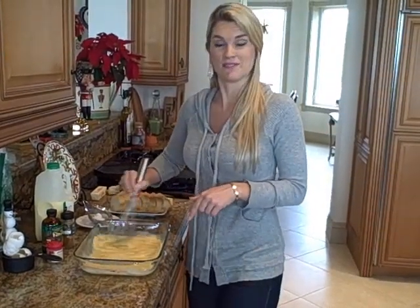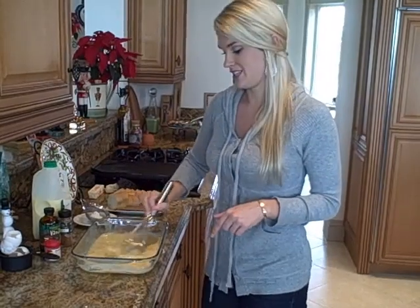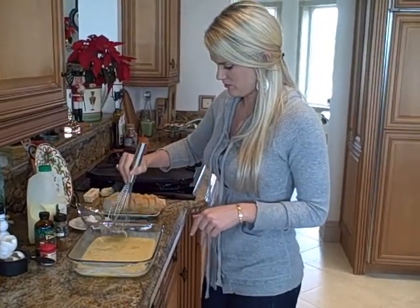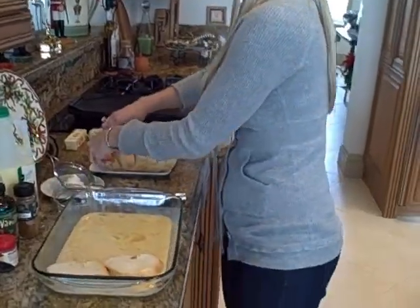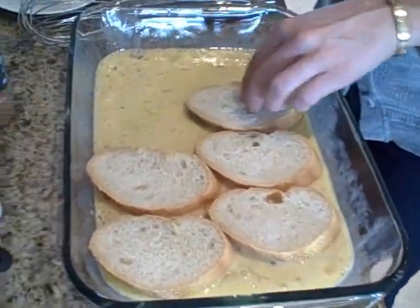It smells like heaven, by the way. If it wouldn't be inappropriate, I would drink this. I'm going to go ahead and just put our bread in here and let it soak for a minute or two while the griddle heats up. I like it nice and soaked up with all that mixture.